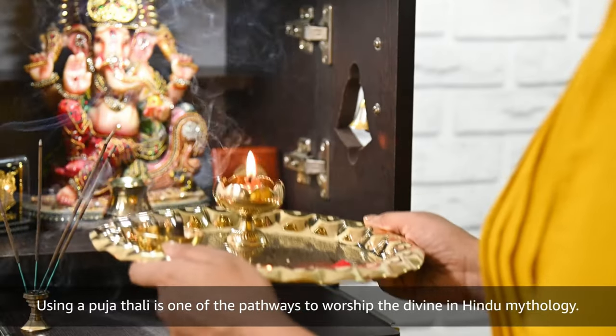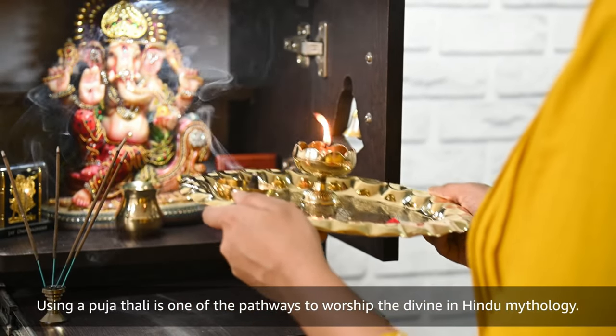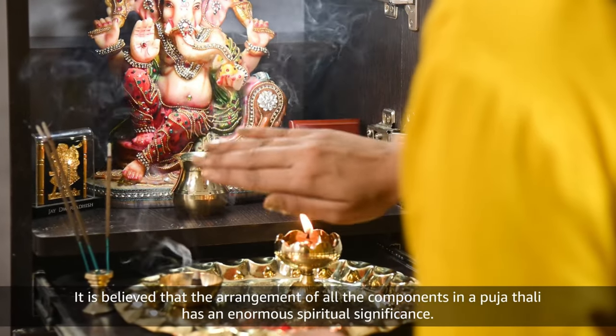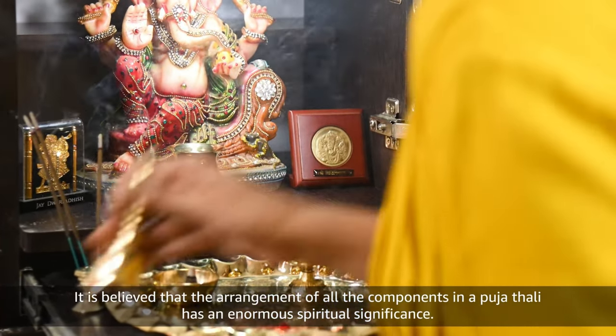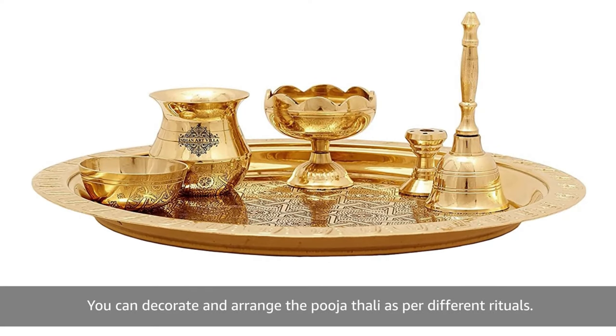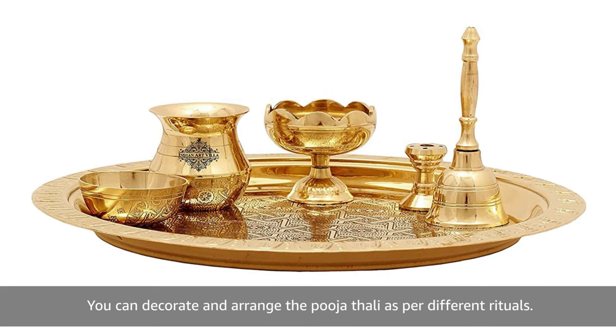Using a Pooja Thali is one of the pathways to worship the divine in Hindu mythology. It is believed that the arrangement of all the components in a Pooja Thali has an enormous spiritual significance. You can decorate and arrange the Pooja Thali as per different rituals.